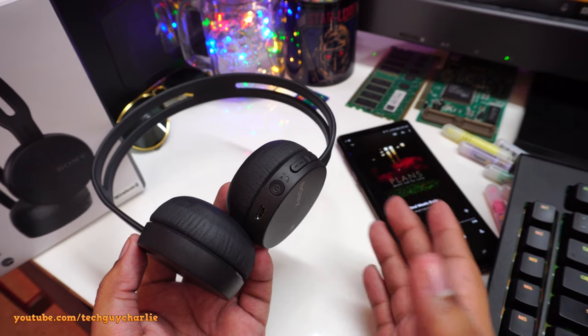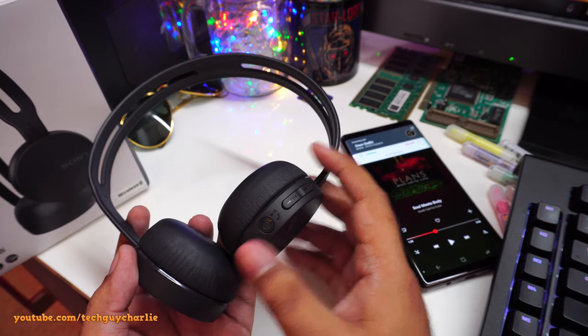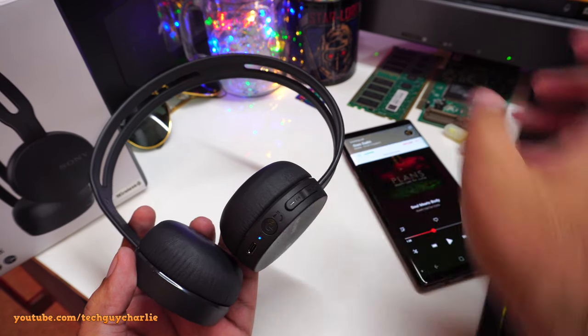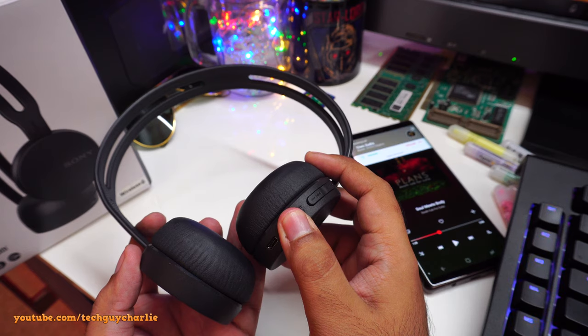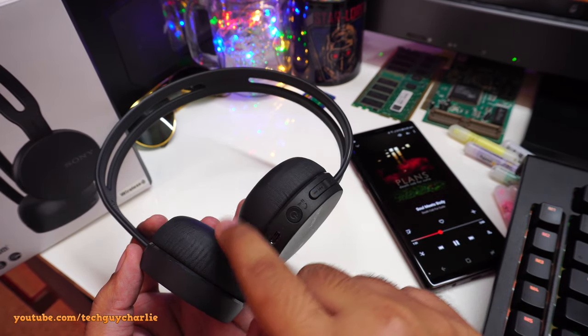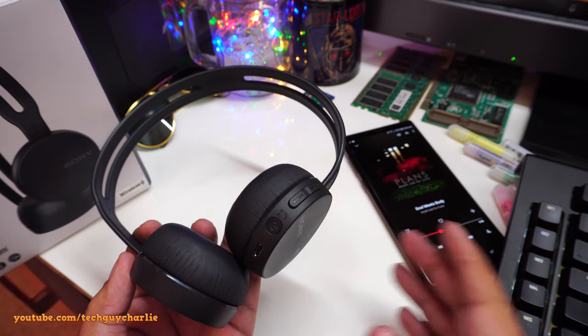To end the call, press the power button again — that's it, call ended, and music playback resumes automatically. To decline a call, press and hold the power button. You'll hear a little tone, and the call is declined. Your music resumes — no need to take out your phone to decline or receive calls.